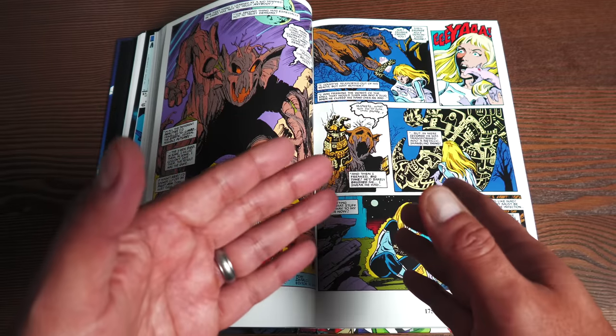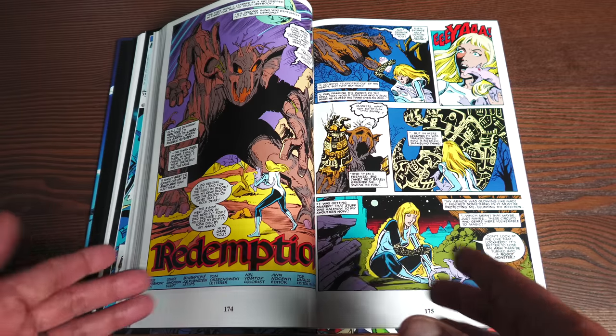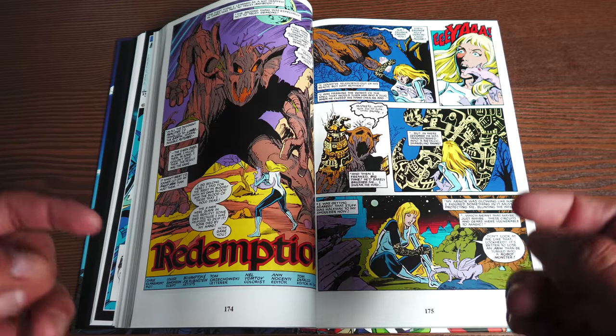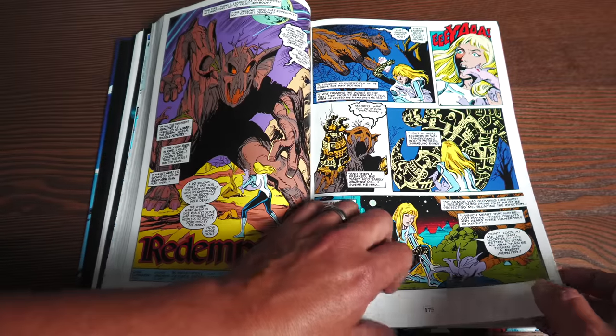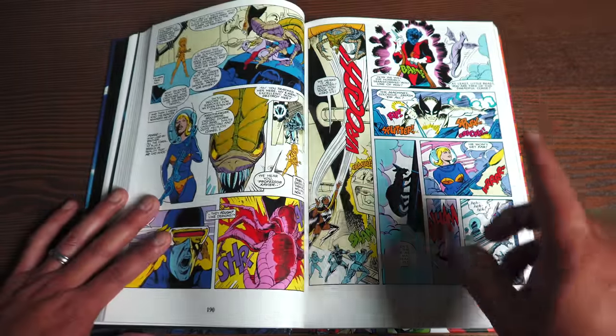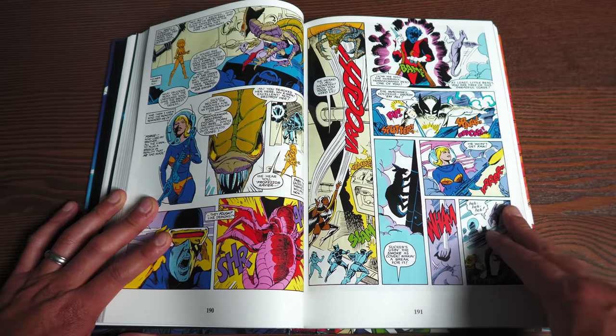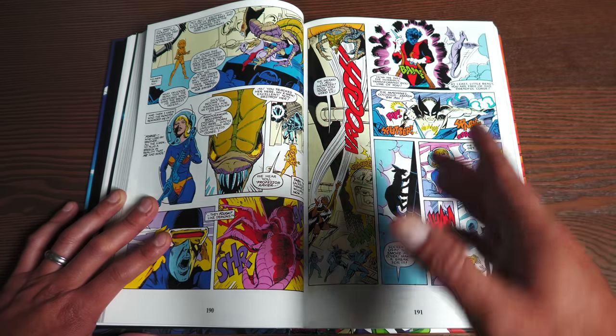Here are the New Mutants issues, broken up into arcs in chronological order. I think this is a great way to read it — this is exactly how I've read the issues individually. There is one amazing story in here from New Mutants that was so groundbreaking, and that is Issue Number 64.